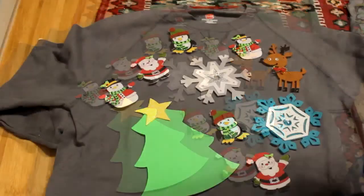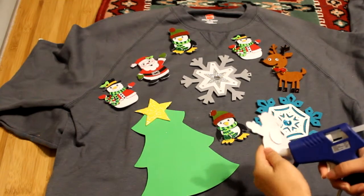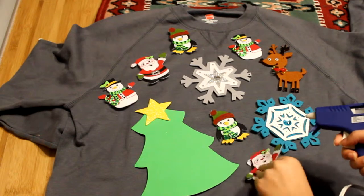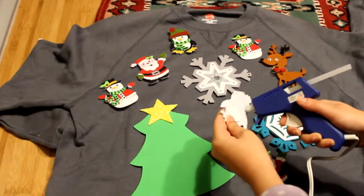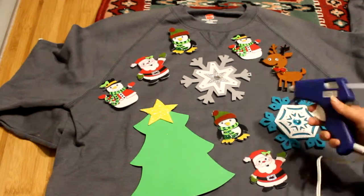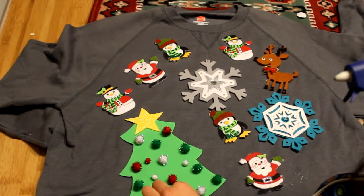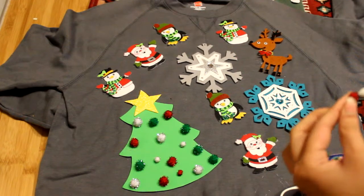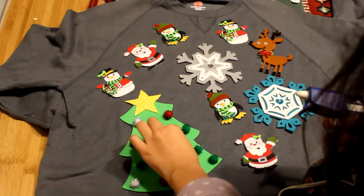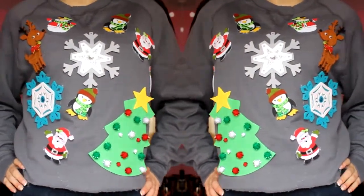And then when I finalized my design, all I did was glue it with a hot glue gun. Then I used the pom-poms as ornaments for the tree, and I just glued these on with a glue gun. This is so easy and it turns out so cute and I love how it looks.